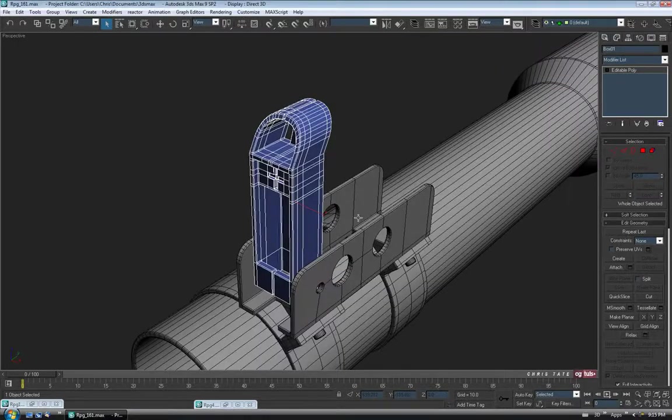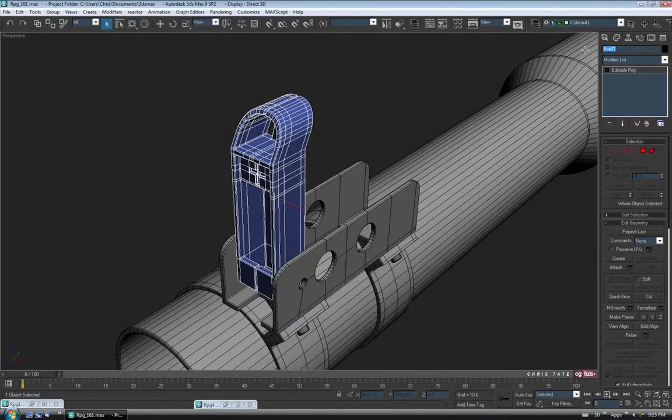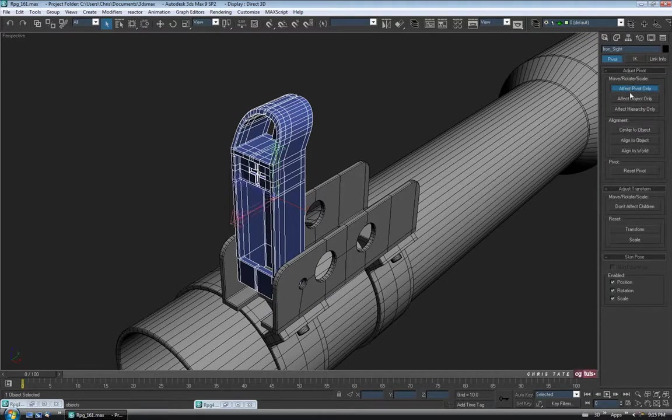Let's exit isolation mode and give this guy a name. I'm just going to call it IronSight. We can center the pivot — hierarchy tab, effect pivot only, centered object, turn it off.